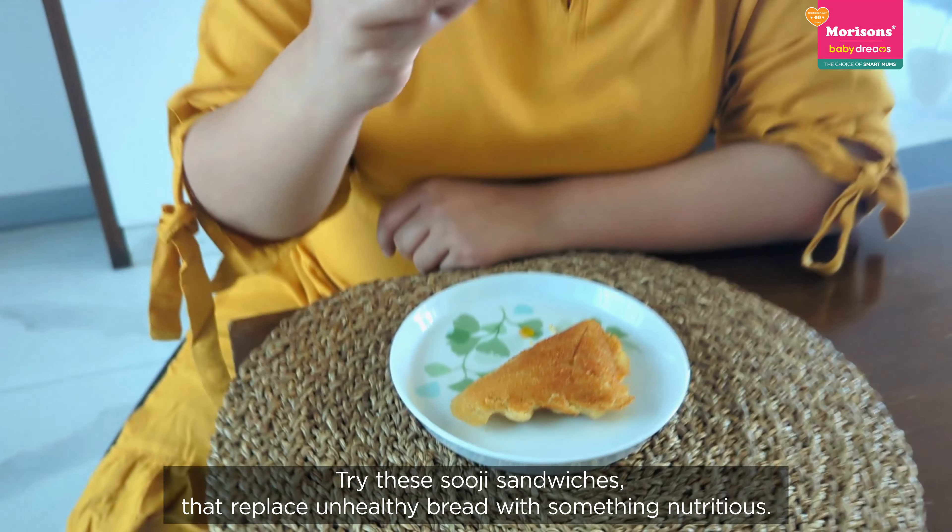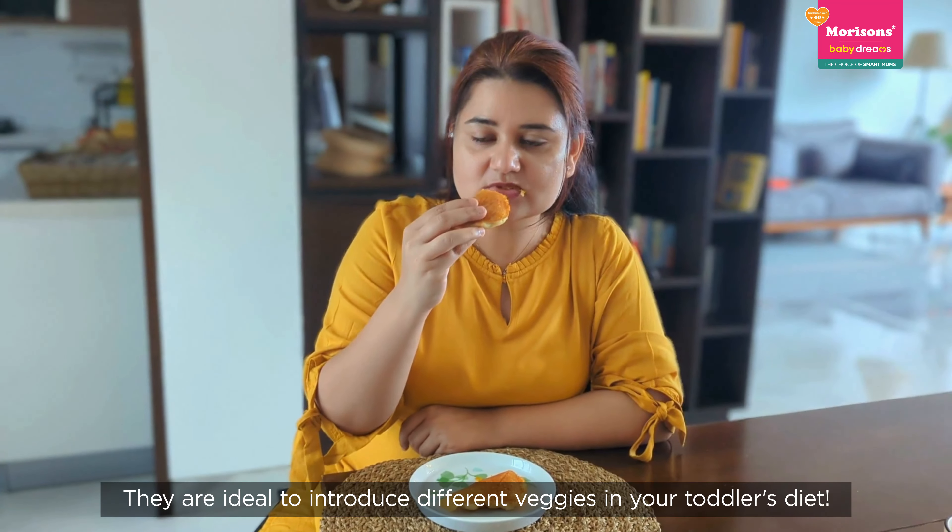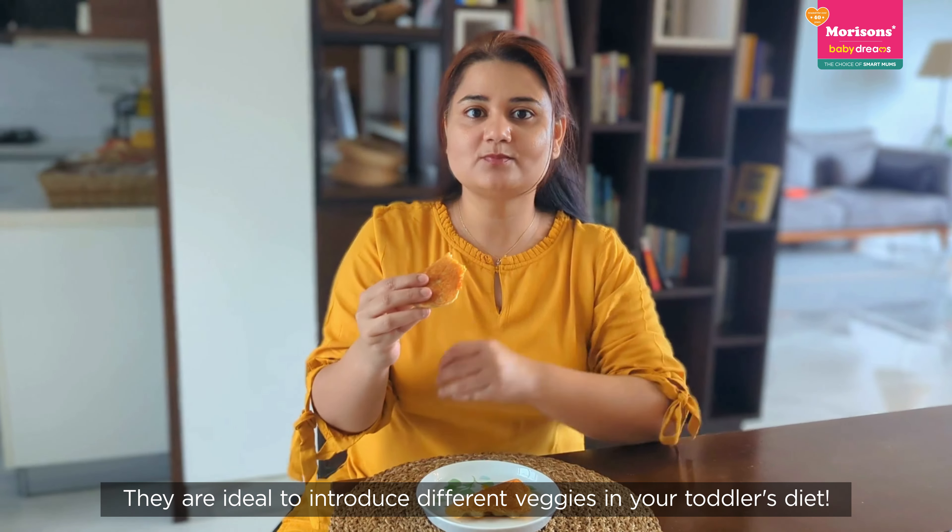Try these suji sandwiches, which are very nutritious. This is a very good way to include vegetables in children's diet.